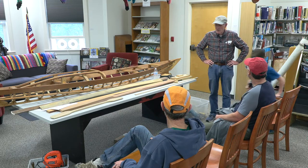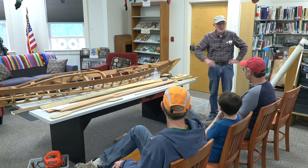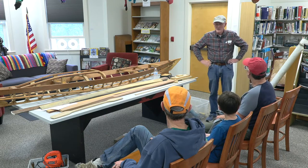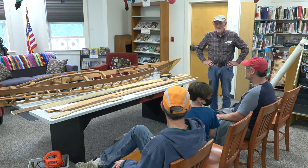I went over and got to talk to him for a little bit. He said, have you ever heard of Greenland kayaks? No. He handed me that book. So I checked it out and said, this looks interesting. Took it home. And these are great winter projects. So I said, I'll give it a try.